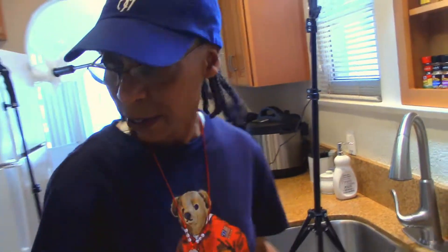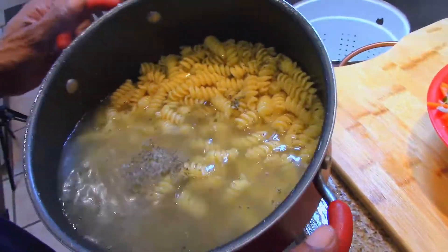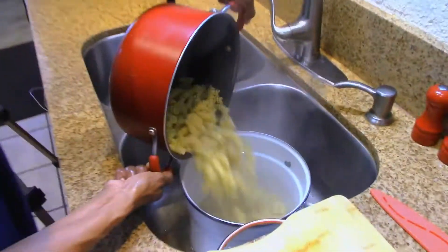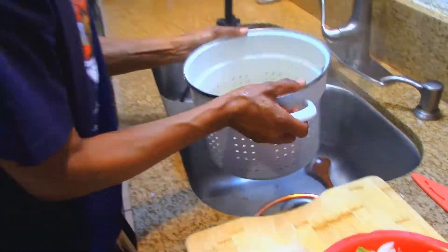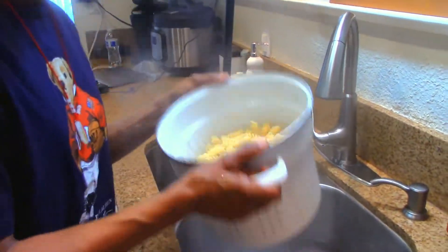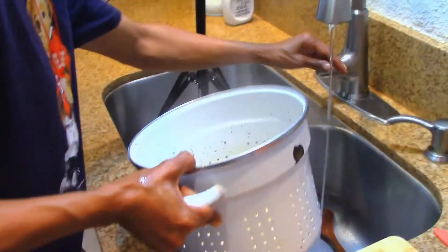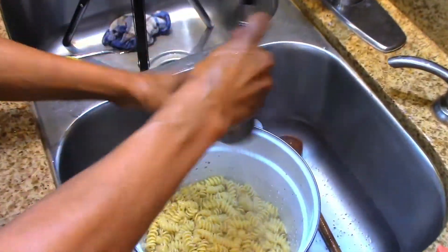Now we need to drain our pasta. We have our strainer, so we're going to strain it — it should be ready. Looks good, it's nice and fat, al dente, perfect. Pour it in there just like that. All steamed up — I didn't have to go to Spa Palace today, I did it at home! Let's rinse off our pasta so it doesn't get sticky — cool it off.